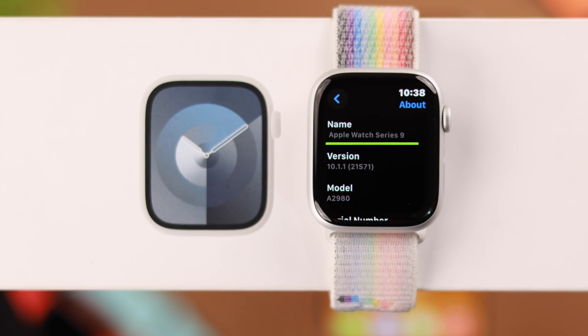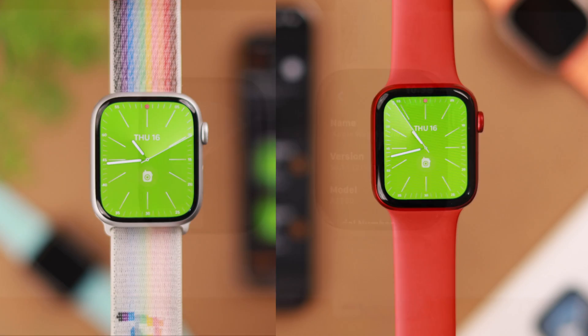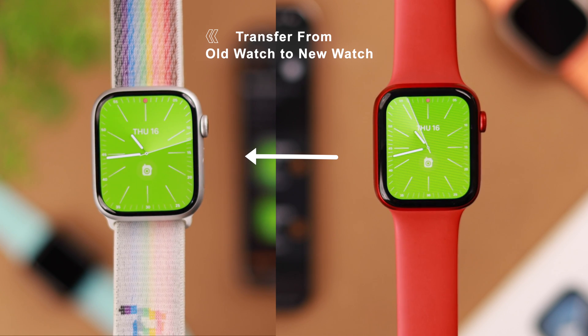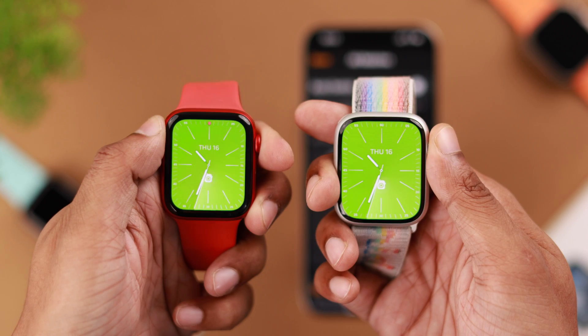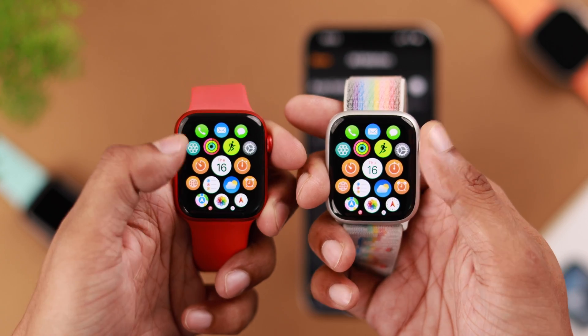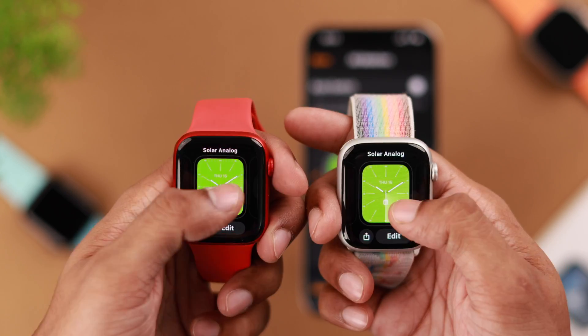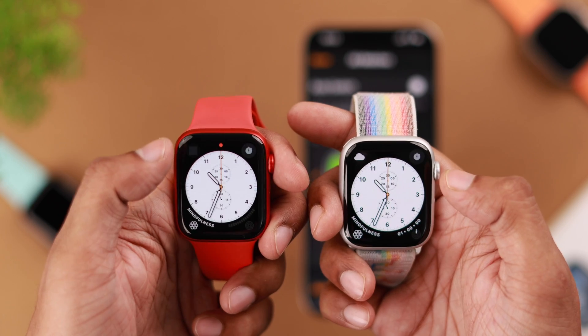Awesome, you have just upgraded to the brand new Apple Watch Series 9. And now if you want it to look and function exactly the same as your old one, then you're in the right place. So let me show you how to transfer or copy all data, settings, customization and everything else from your previous Apple Watch to your brand new Apple Watch Series 9.